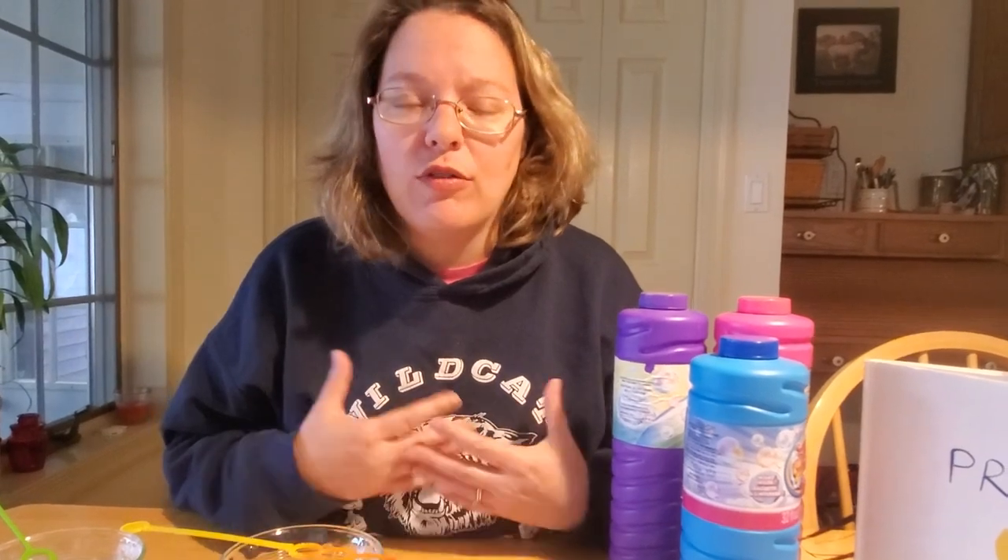It is the simplest craft ever and it's a lot of fun, but it is very messy. So you need to change into something you don't mind getting stained or dirty. If you don't have something like that, put on an apron, or an old t-shirt or oversized shirt to cover your good clothes.